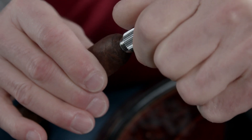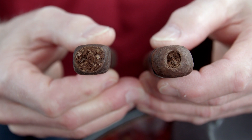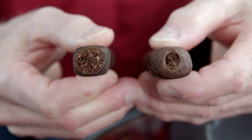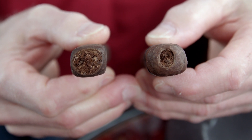Now let's take a look at the punch cut. Looking at the physical differences in each cut, you can see that the straight cut exposes the entire surface area of the cigar's head, whereas the punch cut exposes only a portion of it. Plus, it's deeper.